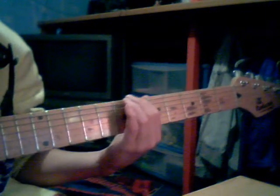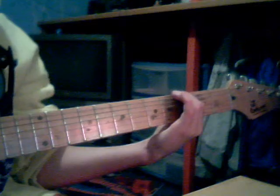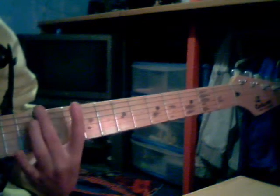And then play the sixth and then the fifth and then open and third and open. All of this is on the top string, so it's: 12, 12, 10, 12, 7, 6, 4, 8, 3, 5.